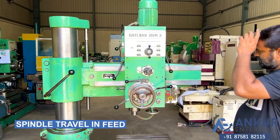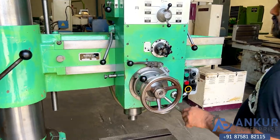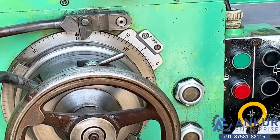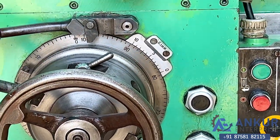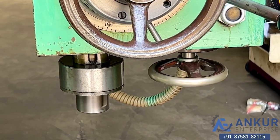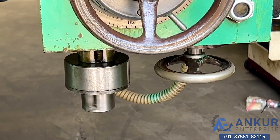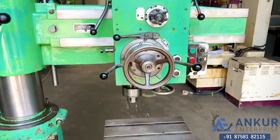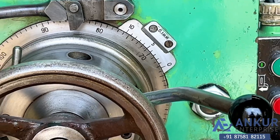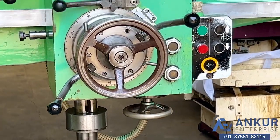Now show me spindle travel in feed. Reverse direction in feed.